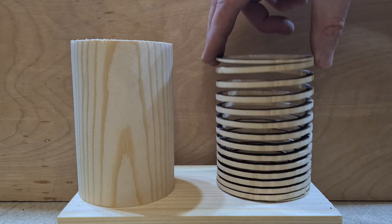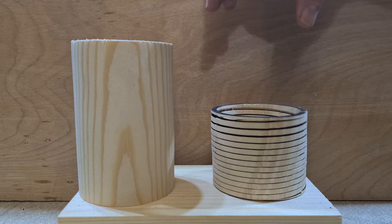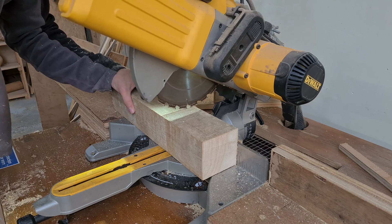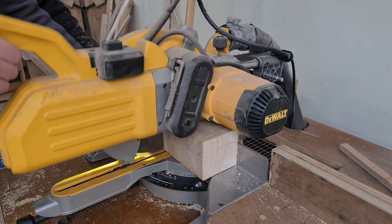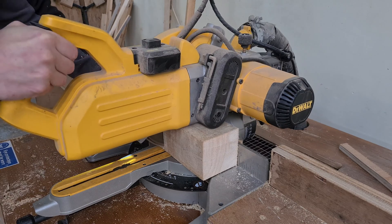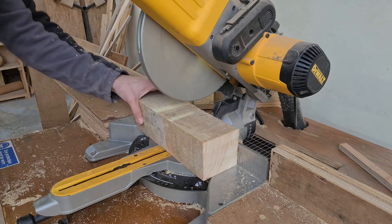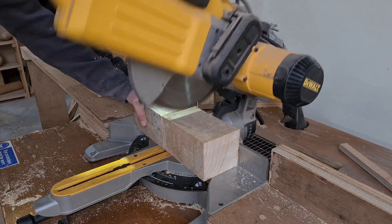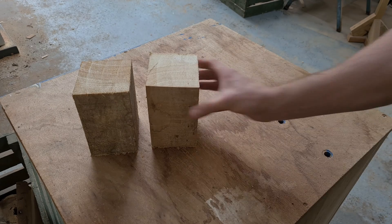If you want to know how to make a wooden slinky, then stay tuned and find out if the spirals will have me going in circles, or will the slinky slink its way to success? My name is Ray, and this is Ray Whippy Creations. We're going to harness the power of woodturning and the awesomeness of laser cutting to turn a cylinder of wood into a super spiral of spruce. So let's get started.